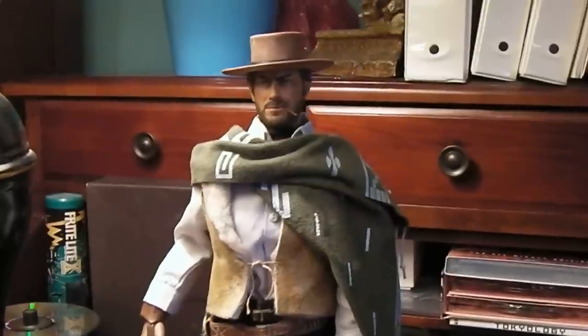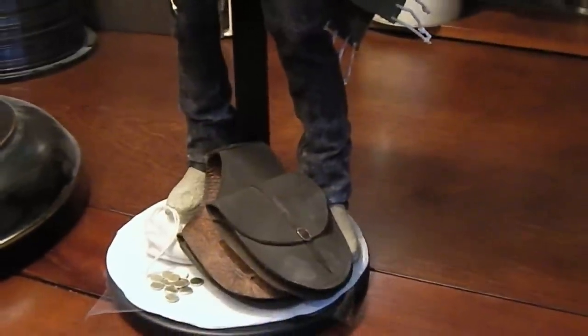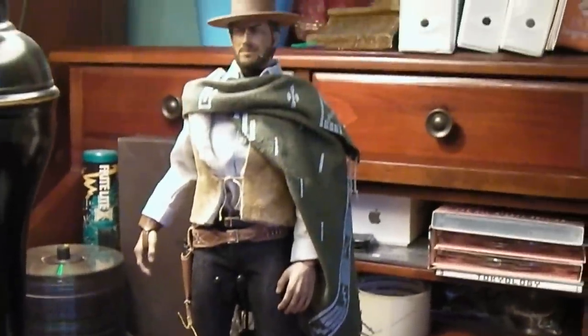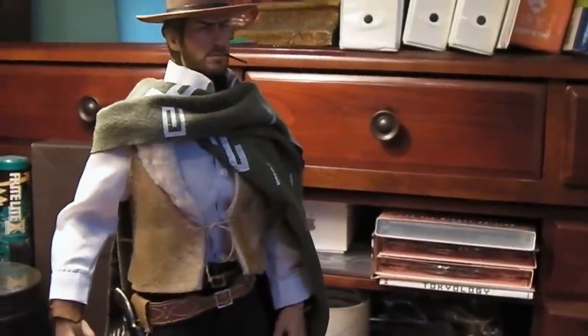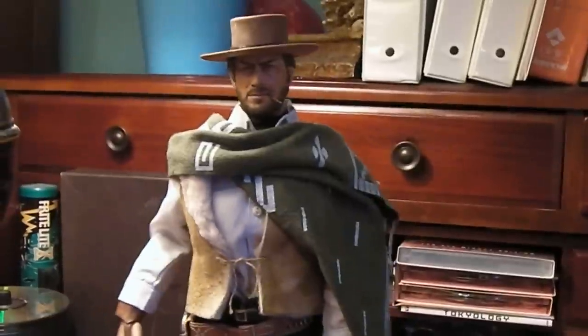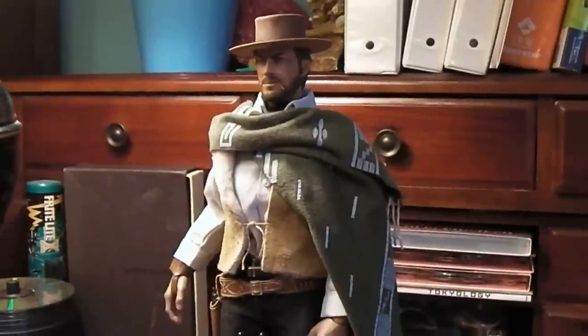I had to bash the rest — changed the head sculpt, new poncho, and did a little bit of weathering here and there. That's about it guys, just a really quick video. Wanted to share this great figure with you guys — a long-time favorite, an old-time hero of mine: Blondie, from The Good, The Bad and The Ugly, the Man with No Name series, as portrayed by Clint Eastwood.